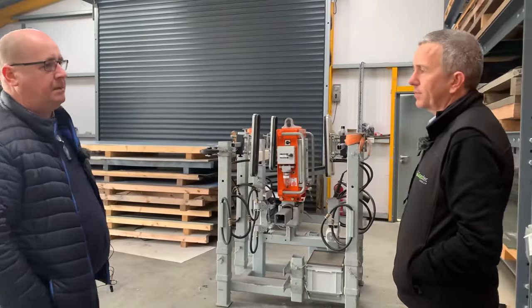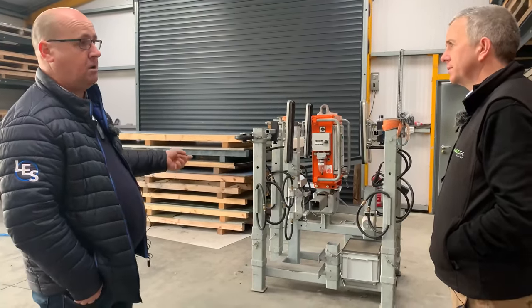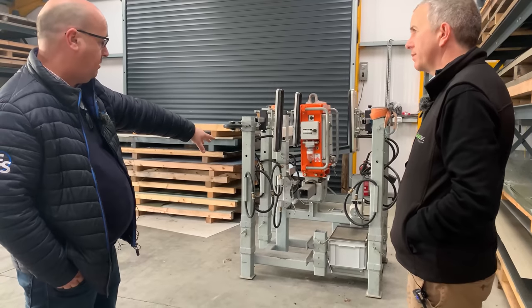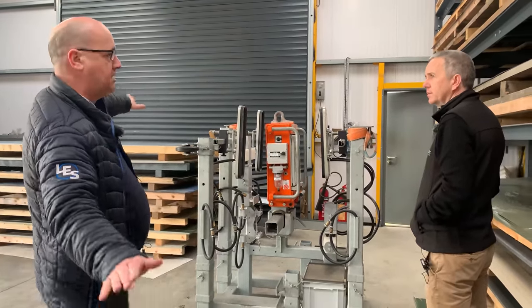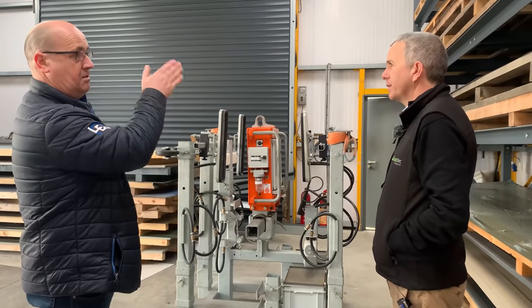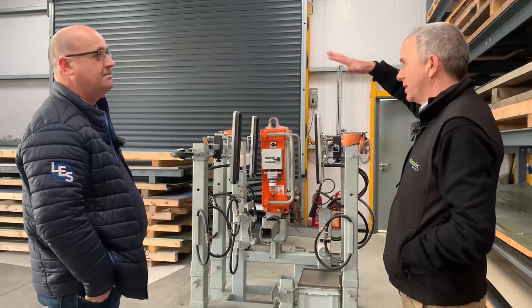That machine there is what they call a clad boy. Basically, if you see roofs on a building or sides of a building — more used on commercial work rather than agricultural, where you'd have insulated panel sheets — where you'd have a pitch on a roof, you can lift the sheet with these suction pads, catch the sheet, and lift it at whatever angle you want. If the pitch of the roof is 10 degrees, it can lift the sheet at 10 degrees and drop it straight onto the roof. On the sides of a building it can turn the sheet vertically or horizontally.